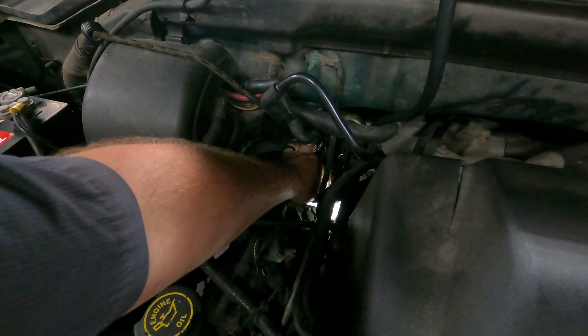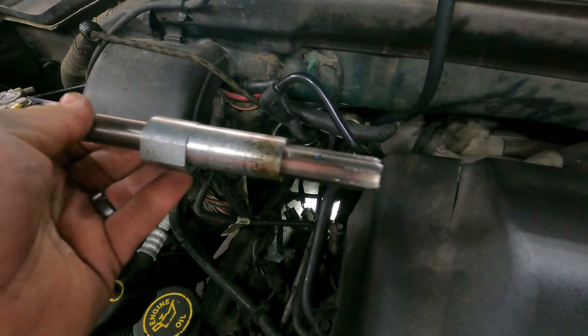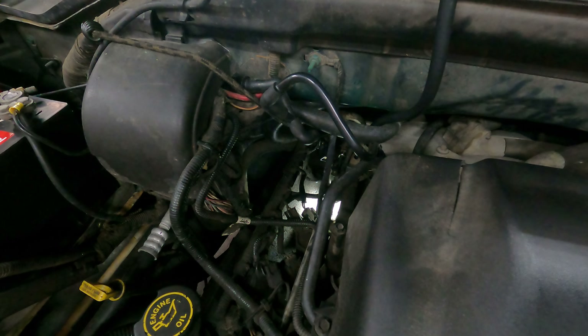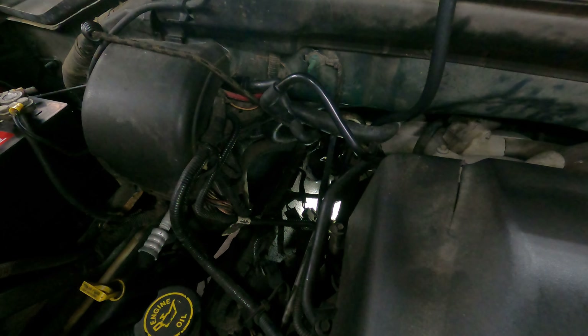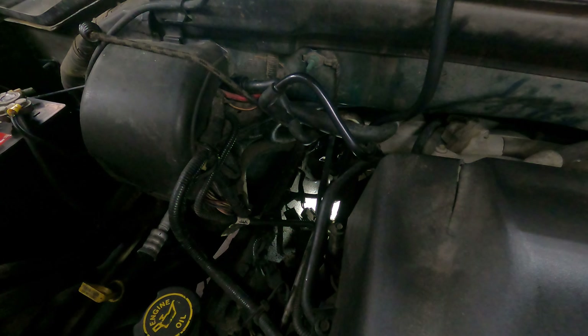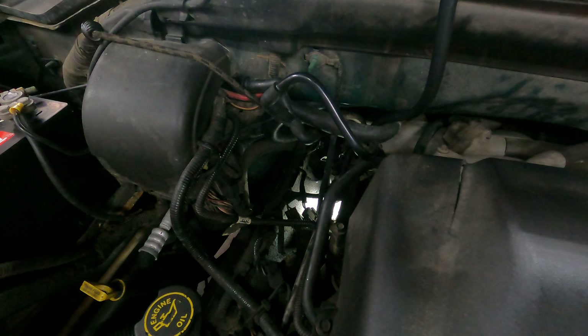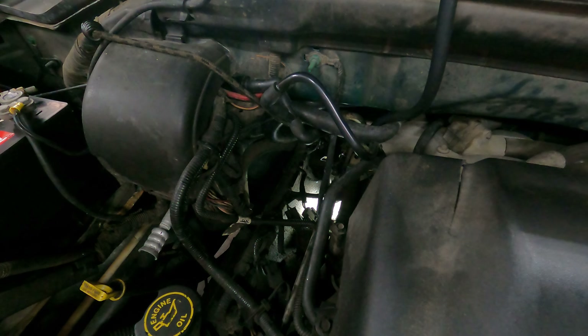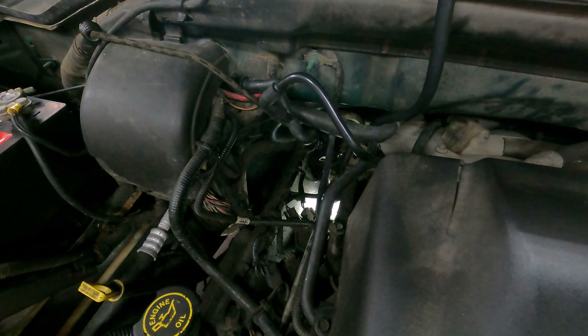And just that quick we have cut threads in the cylinder head. I'd love to get y'all a shot down in there but I don't think there's any way to. At this point we've got to mix up some JB Weld and get this insert ready to thread down in here, so we'll get after it.